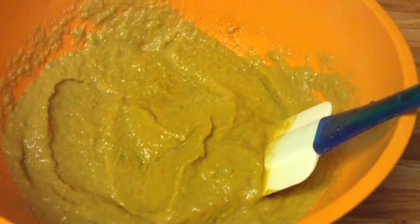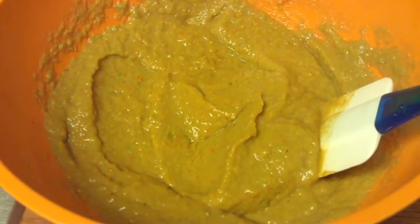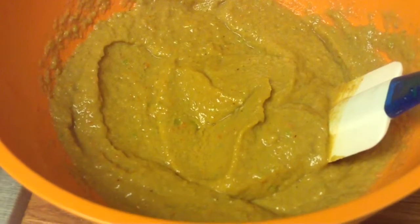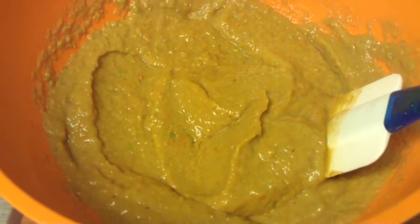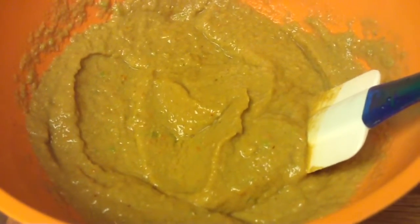Two diced tomatoes, one chopped up onion, one whole green bell pepper, a clove of garlic, three to four teaspoons of chili powder, and then a half avocado.